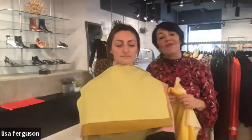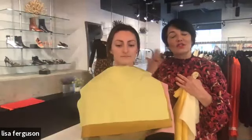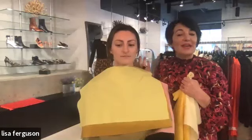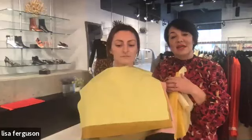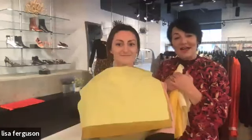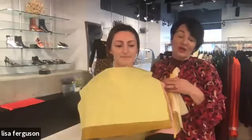Color analysis has nothing to do with the colors you like or dislike — it has everything to do with your undertone. There are two things: skin tone and undertone. Skin tone is the color of your skin and can change over time, such as with a tan, but your undertone never changes. You're born with it, and that's what color analysis is really based on.